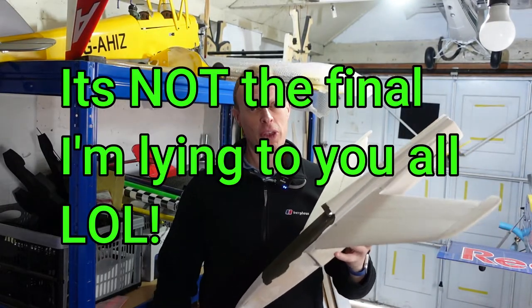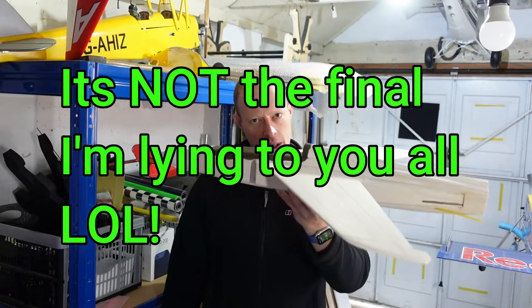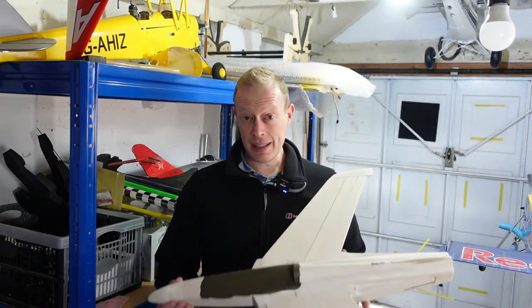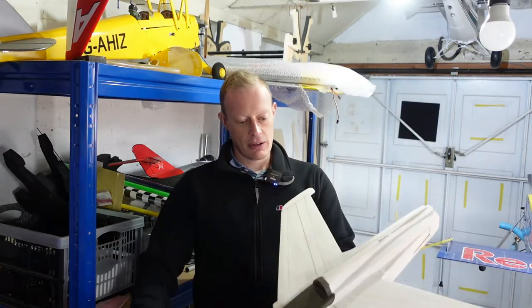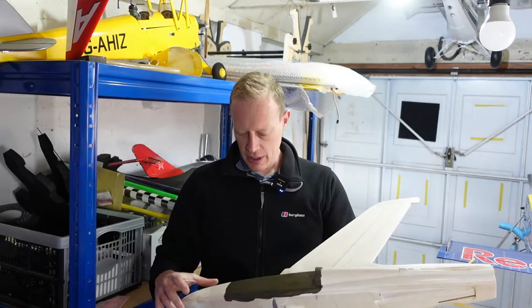Hi everyone and welcome to the final build episode of the Tony Nyhouse 25 inch EDF Gnat. This episode has all sorts of bits and bobs to do to get it finished. As you can see I've got to finish doing the covering, so I'm going to be getting all the covering done and finished.